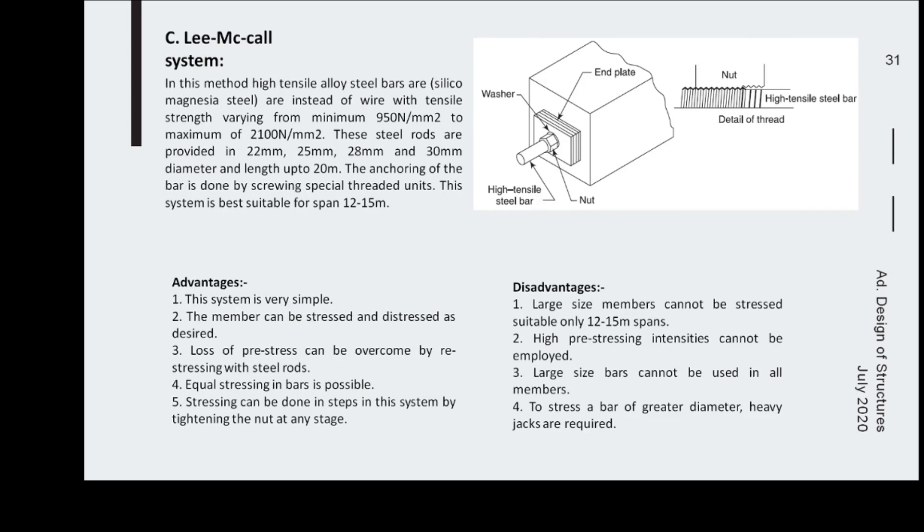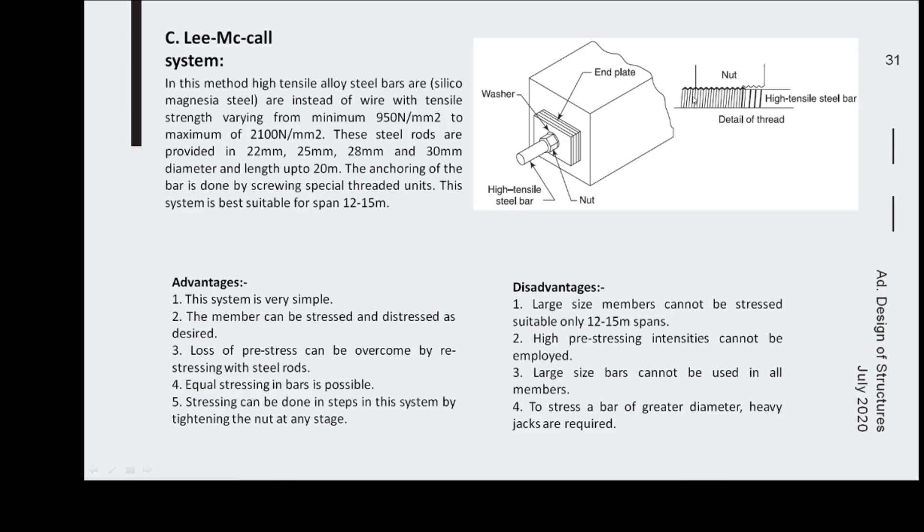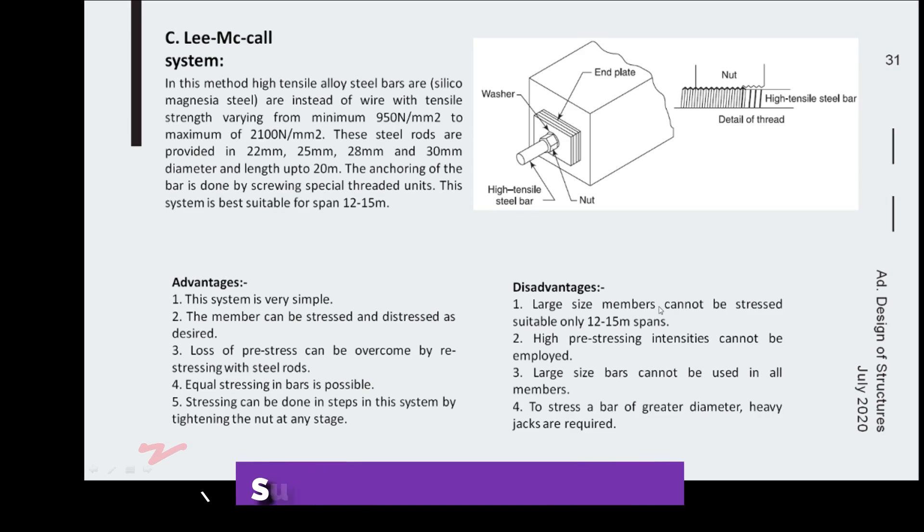The Lee-McCall system uses a steel bar with threads at its ends, inserted into the member. The bars are tensioned using a nut, washer, and end plates. Advantages include simplicity, the ability to stress and de-stress as desired, the ability to overcome prestress loss by re-stressing, and equal stressing in the bar. Stressing can be done in steps by tightening the nut at any stage. A disadvantage is that it cannot be applied to large-span members.